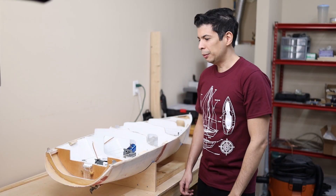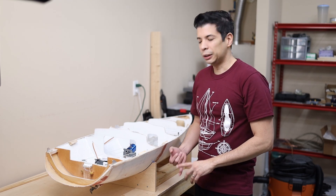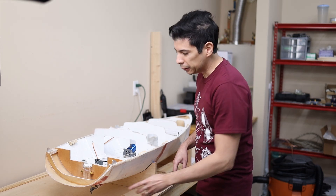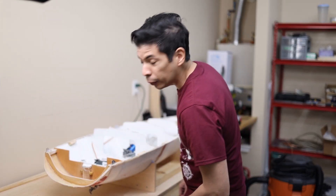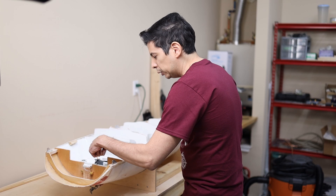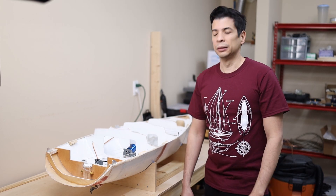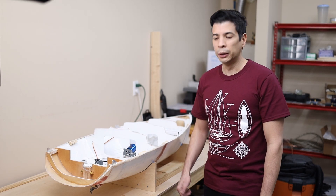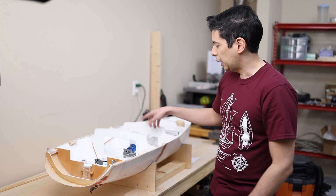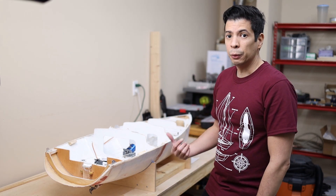Hi guys, Domingo here. A comment on the test from the previous video: I was testing the cooling system, the propeller, and the rudder. Everything was working fine, but the propeller was generating so much water flow that it was hitting the back wall and water was returning inside the hull. So I cancelled the test, but the test was successful — water was flowing through the cooling system and the rudder was working fine.